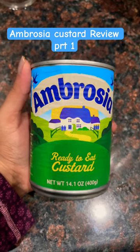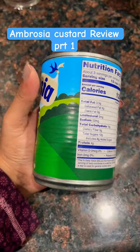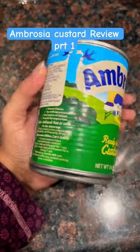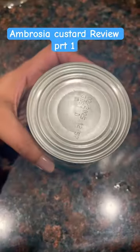Hi guys, it's Ia here. Today I'm going to review Ambrosia ready-to-eat custard. I'm going to open it and show you guys how it looks like, and I'll let you know how it tastes. Let's see the review in the second part.